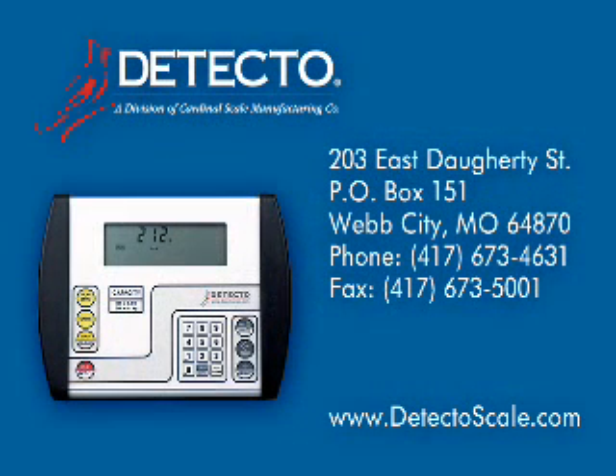Thank you for your attention to this video and we hope you've learned more about how the 758C can greatly benefit medical weighing operations. Detecto continues to stay ahead of the curve with the latest in digital weighing technology. Visit Detecto online at www.detectoscale.com or contact us at either of the numbers or the address shown on your screen. We look forward to helping you with your weighing needs in the near future.